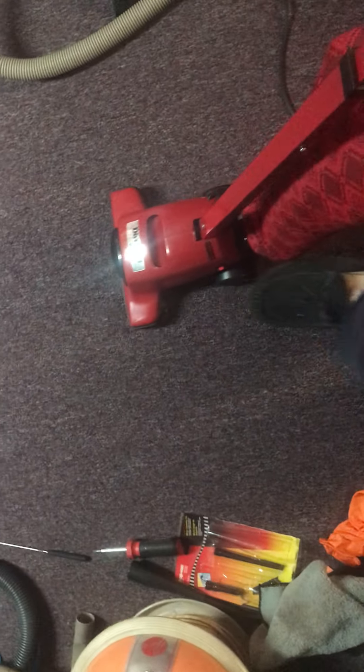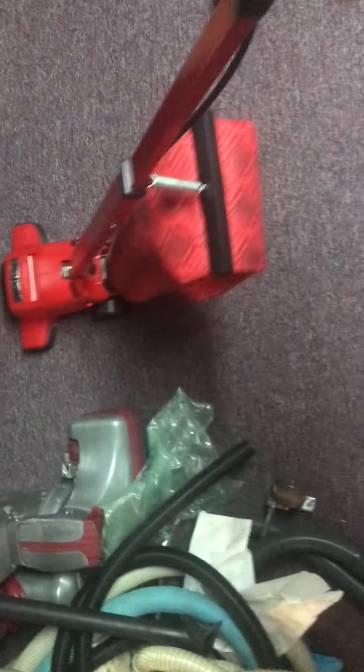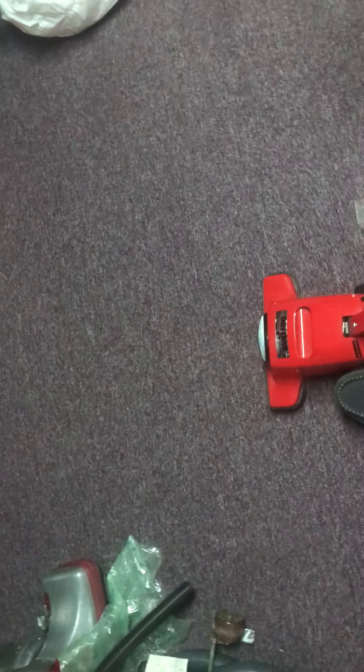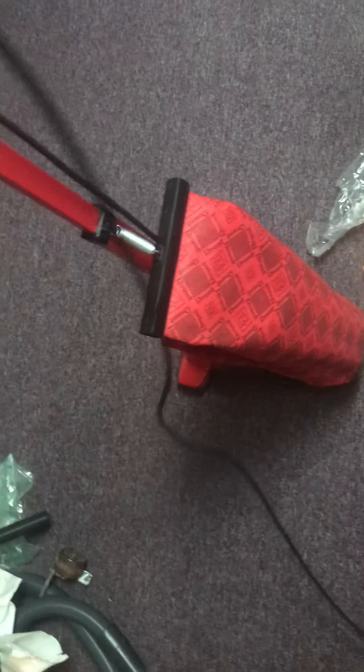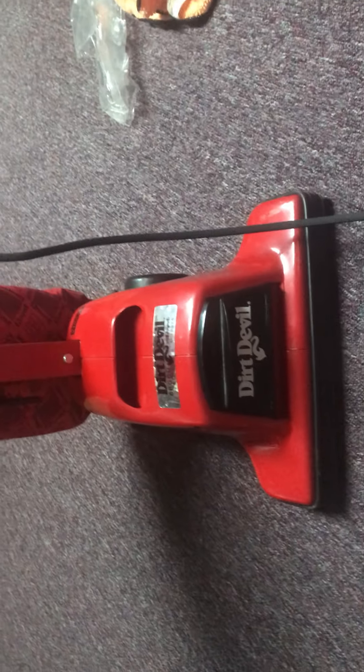But here we go. There's a new bag in there and it's still going at it. Anyway, here it is. Thank you for watching, have a wonderful day and enjoy the video.